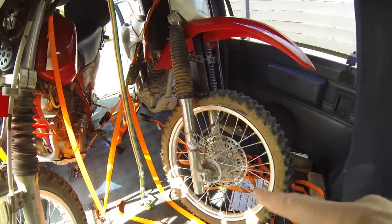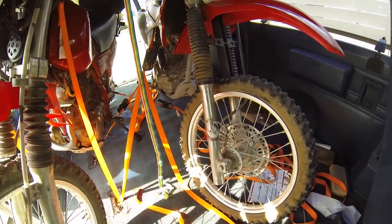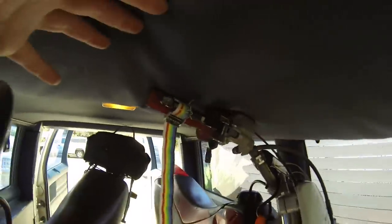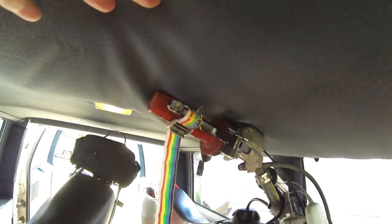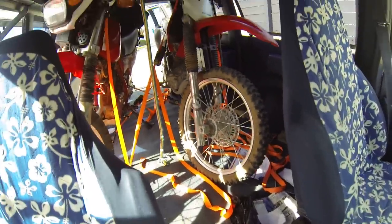The idea is you pull the wheel down so that it can't roll, with the back wheel locked into gear. On the front brake I'll take a strap and wrap it around the front brake lever, or a bungee cord like I did on this one, to hold the front brake locked to keep it from sliding forward.